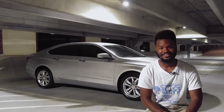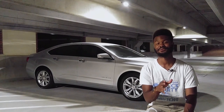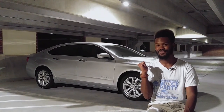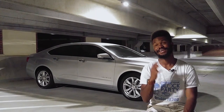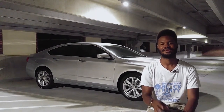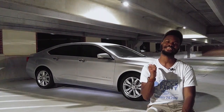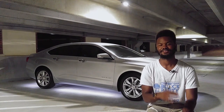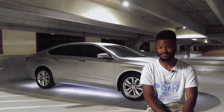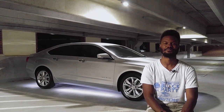Hey there YouTube and welcome back to the channel. Behind me you will see my Impala, and what a lot of you guys don't know is that I've actually done more mods to this car than I have to my Camaro. So tonight I'm going to show you guys one of my favorite mods that I've done to this car so far — an LED underglow system all the way around the bottom of the car, as well as adding lights to the interior footwells. I'm going to give you guys a complete overview of the system coming up right now on Stuff with Steven.